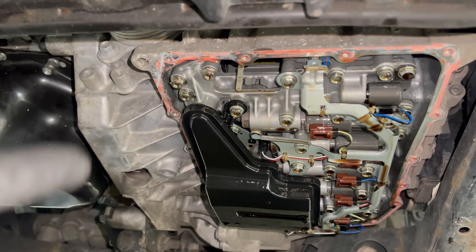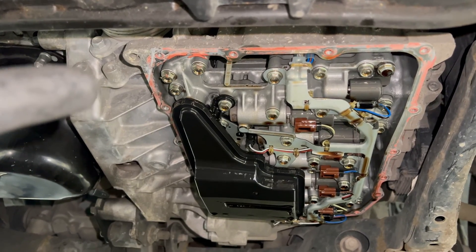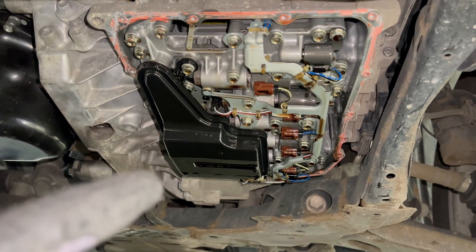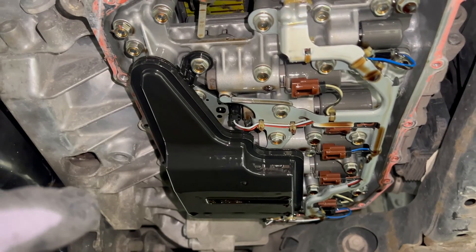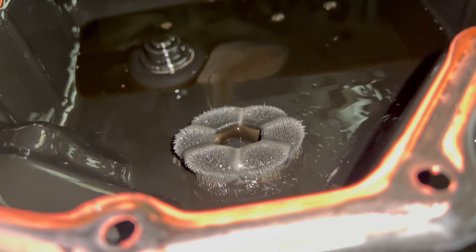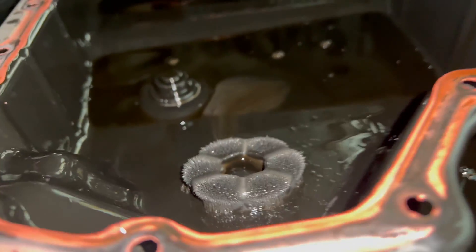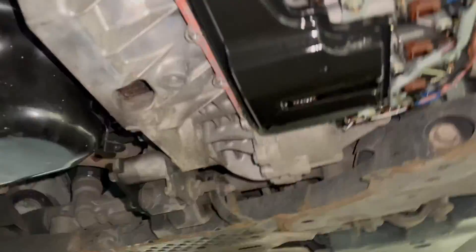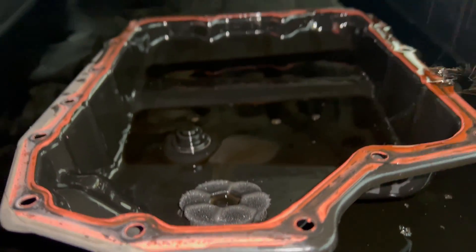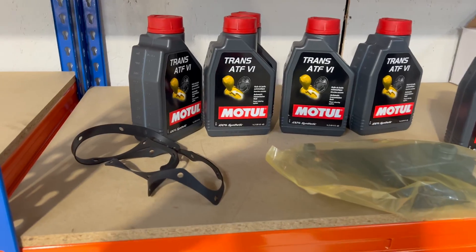A good tip: measure how much oil comes out and refill the same amount. We believe this oil has seen better days. The oil pan is removed — as you can see the OEM factory setup uses some kind of red sealant, but in the kit we have a rubber gasket so we're not going to use sealant. That is the filter I was talking about, held by two 10mm bolts. You can also see the dipstick and there is a magnet in there.